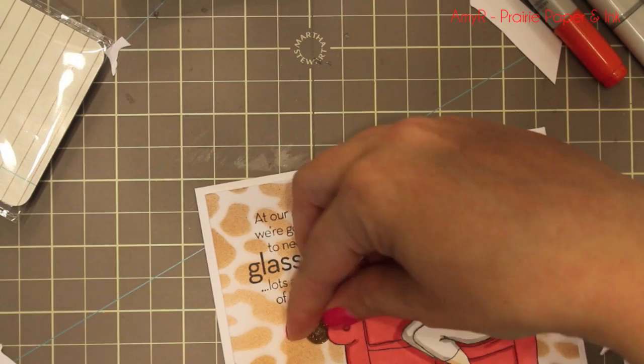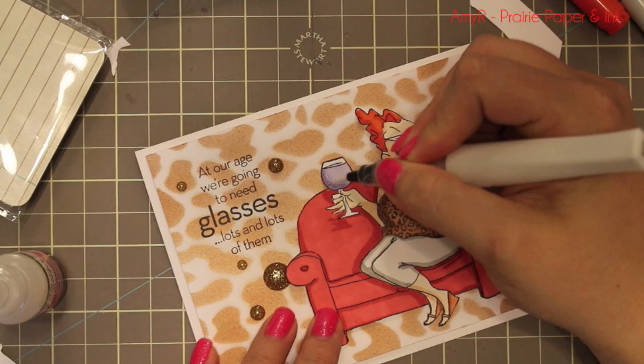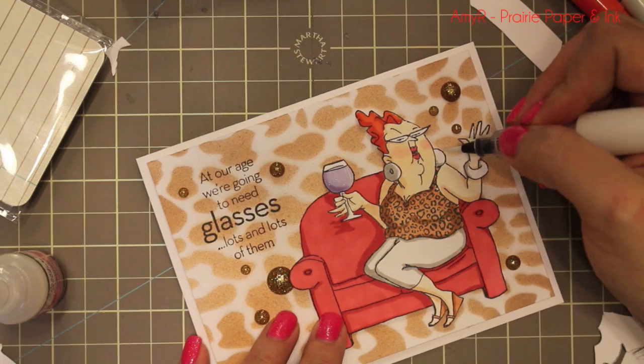For the inside I adhered the airbrushed piece and you can just write over that. I didn't add any sentiments, just kept it fairly simple. But I couldn't resist adding a few Basic Grey candy buttons — the gold glittery ones — which I thought tied in well with the animal print theme. Finally I had to add a little more embellishment, so I took my Clear Wink Stella and went over the wine glass, her earrings, and her little bracelet.